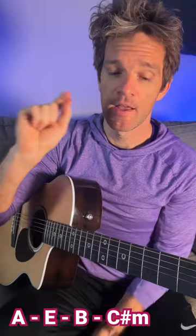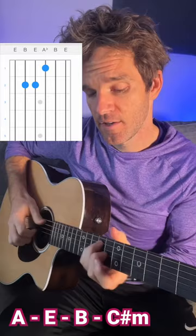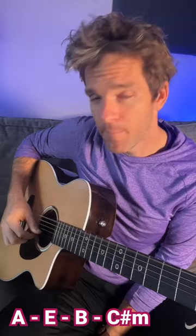So the way we're going to play it today sounds like this: A major, E, B major, C sharp minor. The beautiful thing about the key of E is the open E, B, and E strings can be open against all the chords.